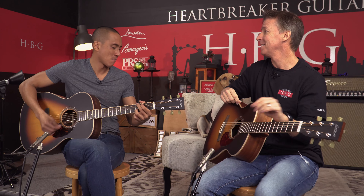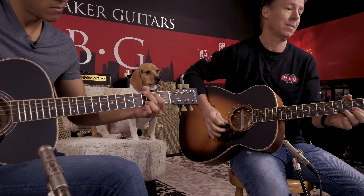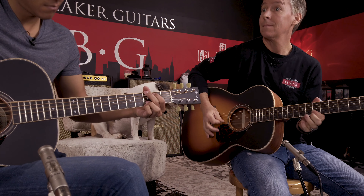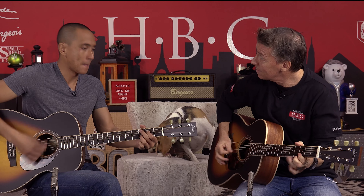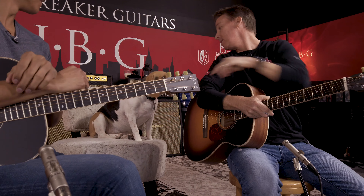Toby, you ready? Alright Mikey, hit it. [guitar solo] Mikey, what's up buddy? It's good man, how you doing? Everybody, welcome to the Heartbreaker Lounge. This is my partner Mike. That's Toby the Beagle back there on backup vocals, and today we are discussing Larravee guitars.